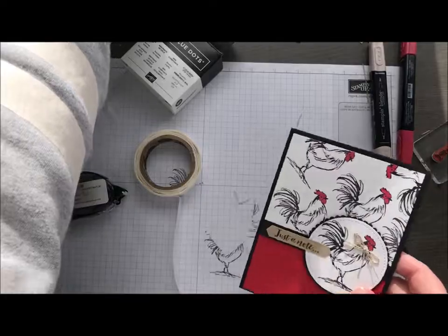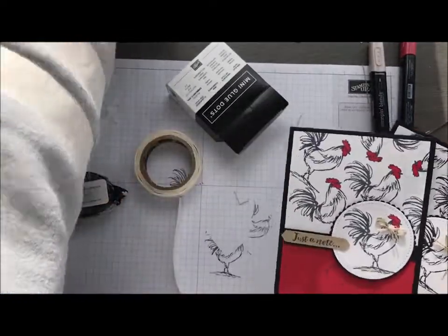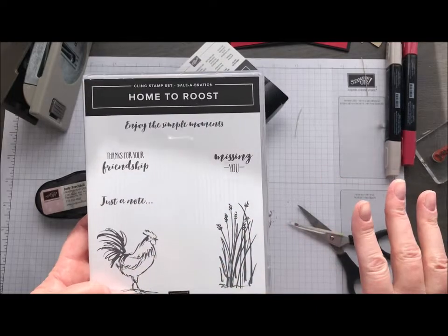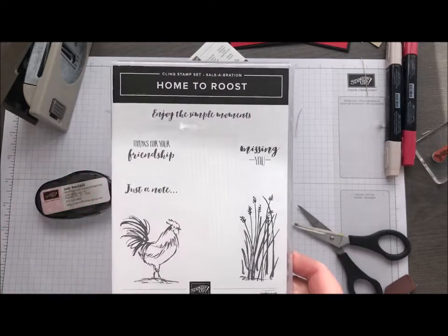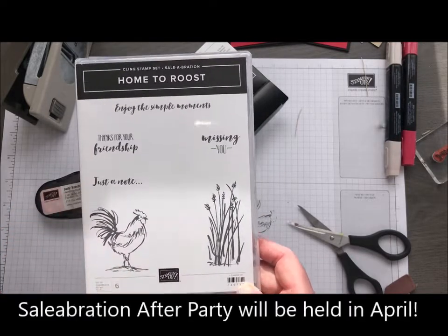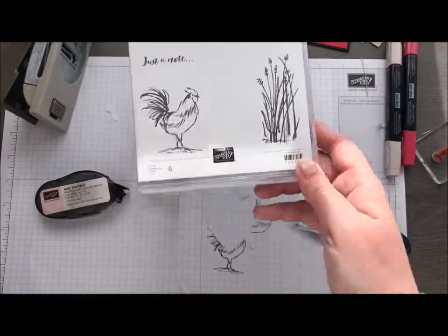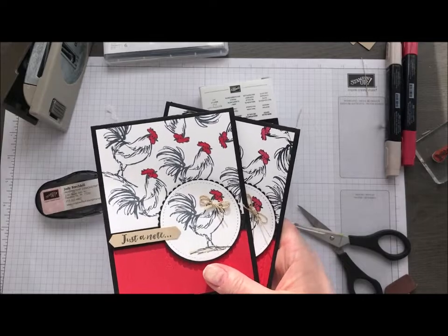So there we go — a super fast, quick, fun Foghorn Leghorn card. Don't forget, Home to Roost is available until the end of March. March 31st the celebration ends, and these go away. You are not able to get them unless you are part of my celebration after party. Contact me if you're not sure how to be a part of it, because the celebration does continue for those special guests in April. But for the general public, March 31st is the last day you can get Foghorn Leghorn. Thanks so much for joining me — you guys have a wonderful week and I will see you next week for Movie Monday!